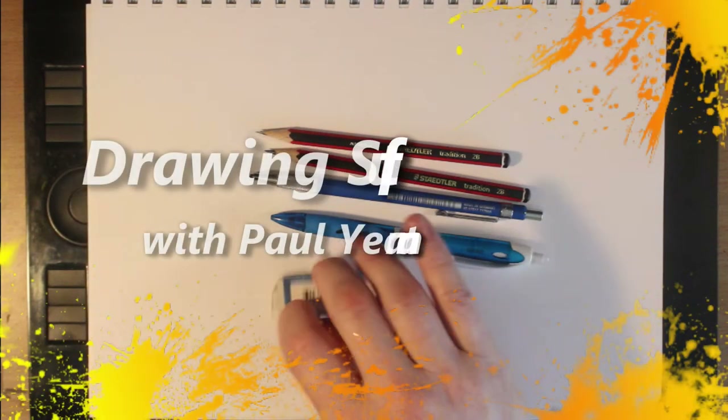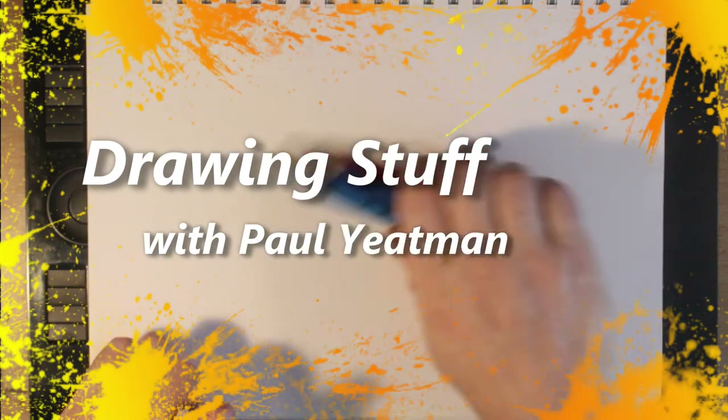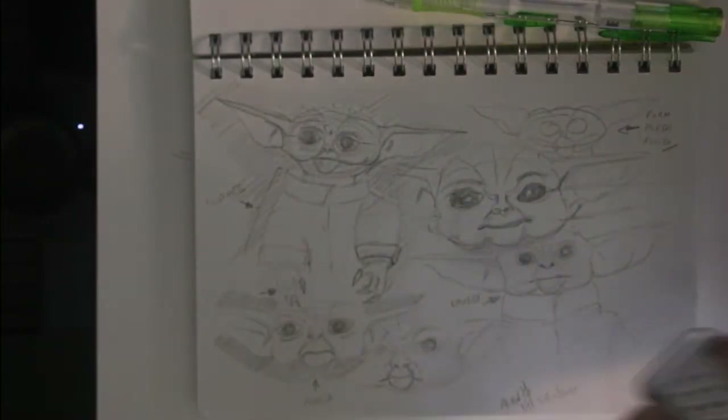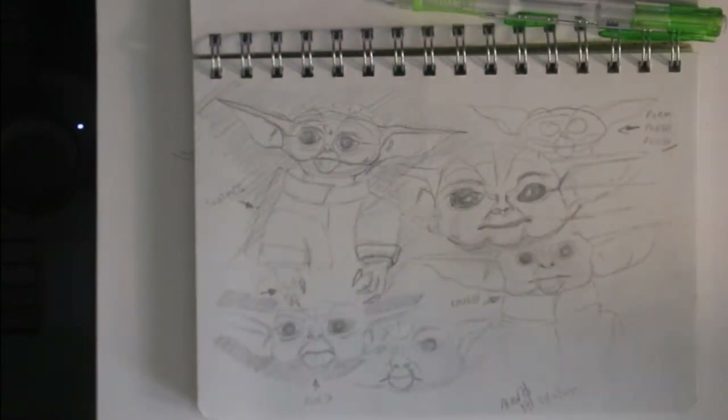Hello viewers, welcome back to Drawing Stuff with Paul Yeisman. Today I am presenting a tutorial style drawing of two versions of Yoda, or at least whatever his species is — a juvenile and a decrepit. Yesterday I explored the character a little, working out the shapes and proportions of a Yoda or Grogu character.